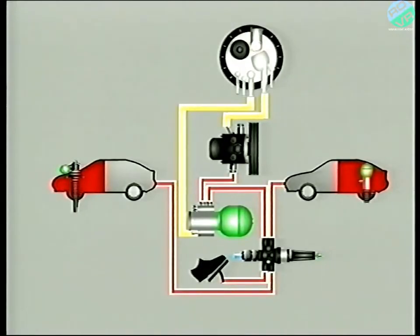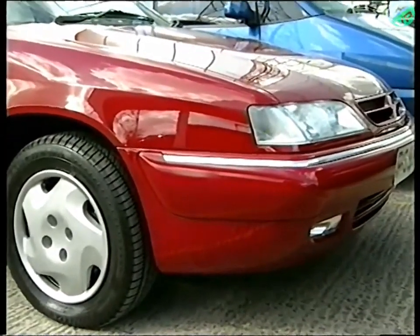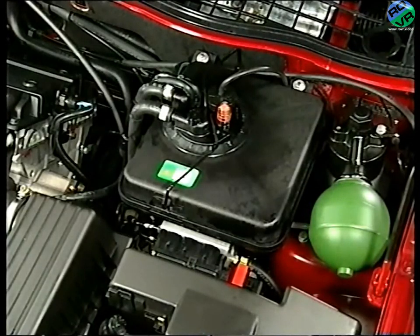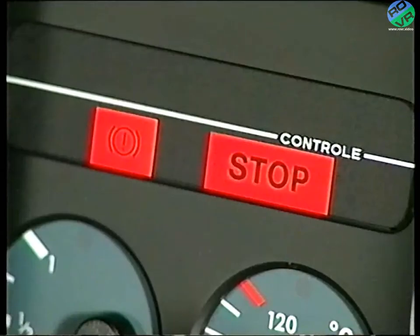We've omitted the brake circuit from this diagram to simplify it, but it's supplied from here. Secondly, should a circuit fail, the valve ensures that the pressure is maintained in the remaining circuits. It also gives priority to safety-related systems, such as the brakes. Should the pressure in the system fall to somewhere between 80 and 100 bar, a switch on the safety valve illuminates a warning lamp, indicating to the driver the need to stop.